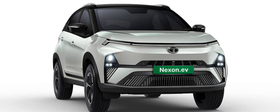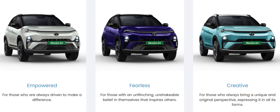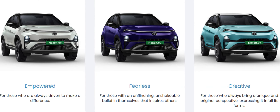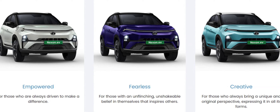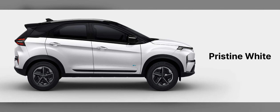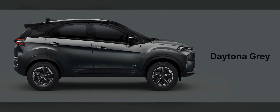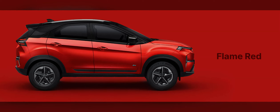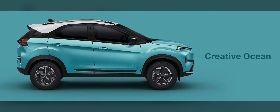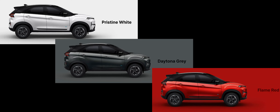Now let's talk about the Nexon EV. There are three main variants: Creative, Fearless, and Empowered, and each of them comes with at least one exclusive color. The base Creative line offers Pristine White, Daytona Gray, and Flame Red, with its exclusive color being Creative Ocean. Interestingly, all of these colors come with a white roof.